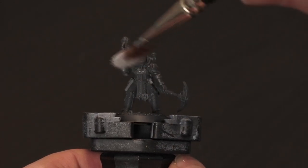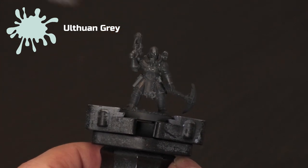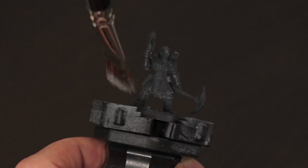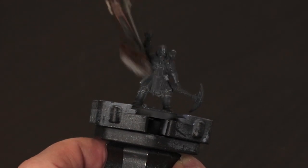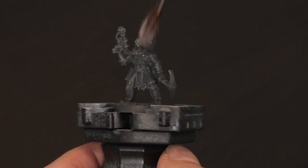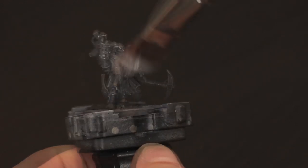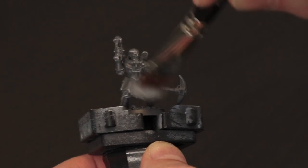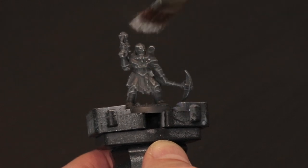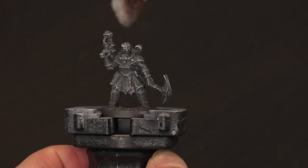The first step is to take Ulthuan Grey and dry brush it over the entire model. Here I'm using quite a large dry brush to get it done quickly, but just use whatever dry brush you have. The trick is to make sure you take off more paint than you really expect to — we just want to very lightly catch all of the sharp edges of the model. We don't want to block out any of the dark grey in the recesses. Make sure you test this somewhere before going onto the model, because the last thing we want is big blocks of Ulthuan Grey.